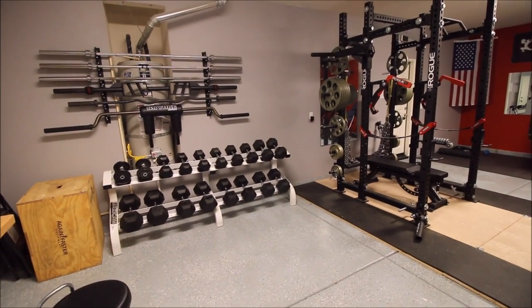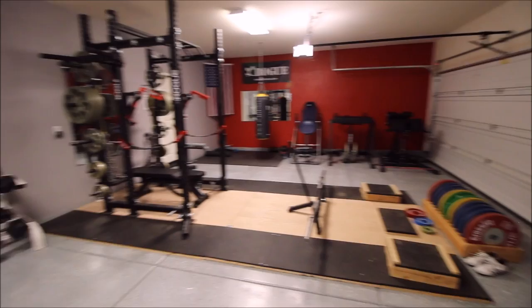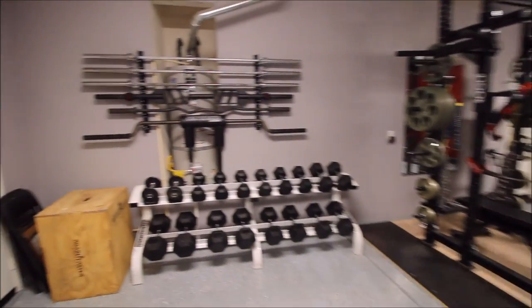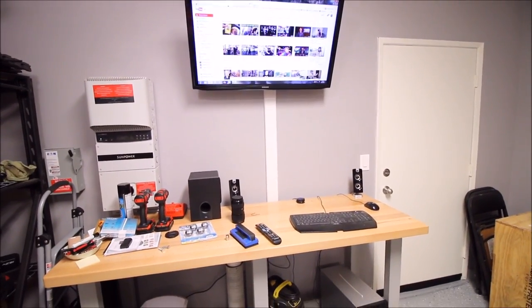Everything that I've gotten specifically from Rogue Fitness has always been top notch, so a lot of my gym is Rogue equipment. I'm not necessarily just a CrossFitter — I do a lot of bodybuilding, CrossFit, weightlifting, things like that. Currently I'm just doing what I feel, what I like to do, whatever keeps me happy.